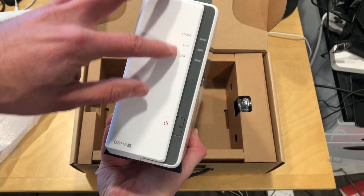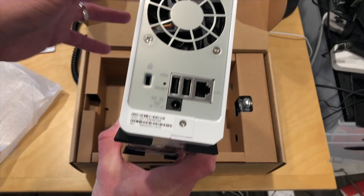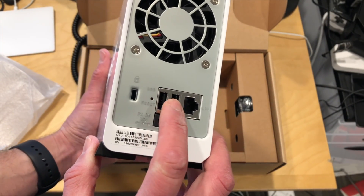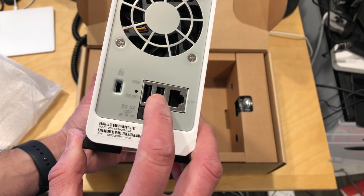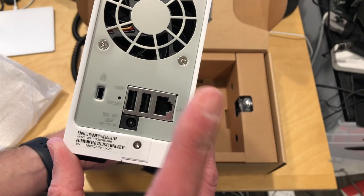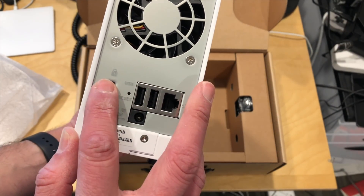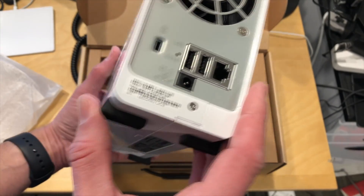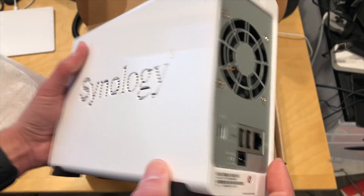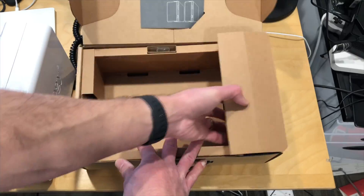On the front here you've got some indicator lights and your power switch. On the back you've got two USB 2.0 ports so you can connect up external storage to do on-site backups. I believe it can also work as a print server too. Gigabit ethernet here and your power input is there. It also has a spot for a Kensington lock so you can secure it and nobody walks off with it. There's also a reset button here in case you forget your password and need to reset the device.